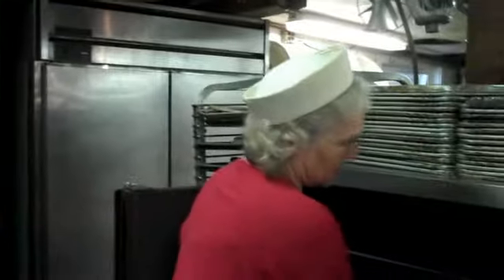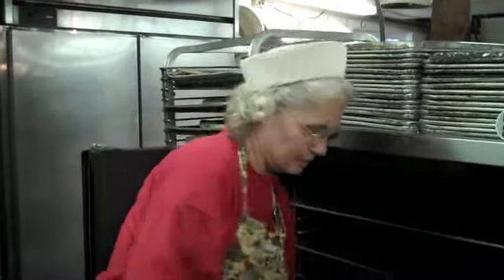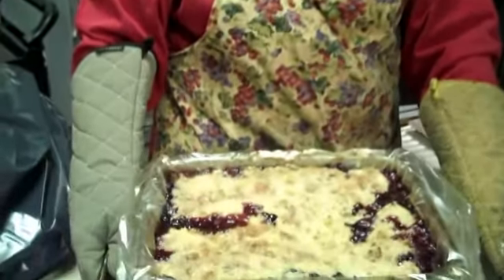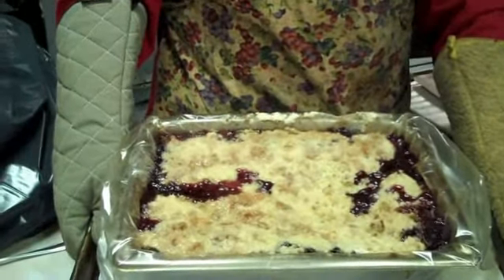Our timer has gone off and now it's time to see our apple blueberry crisp. Look at that bubble! Wow, if only you could smell across the counter. This is our apple blueberry crisp, and this is one of the key desserts that we serve.